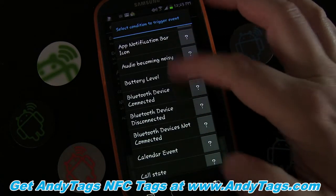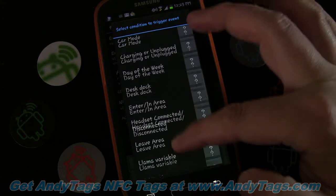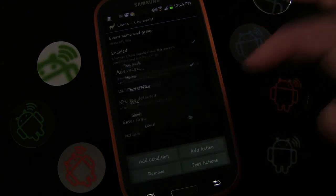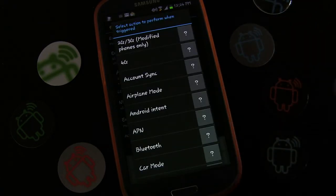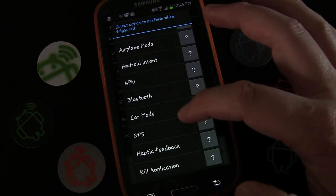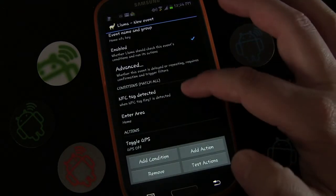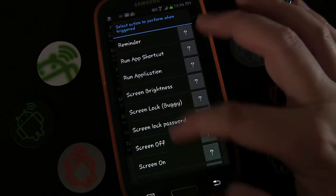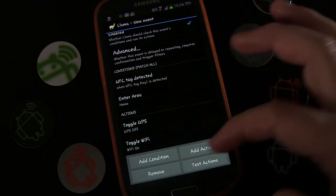That's the first condition. Now we're going to add a second condition — location: either you enter the area or you're in the area. We'll select that, select Home, and click OK. Now we can add actions. When I tap my keychain and I'm at home, what do I want it to do? Maybe I want to turn off the GPS — GPS off. Add another action: I want to make sure Wi-Fi is on, so Wi-Fi on.